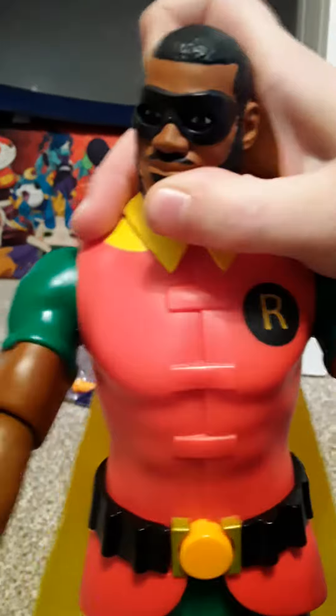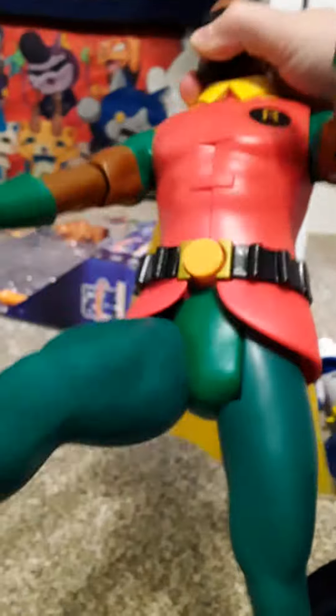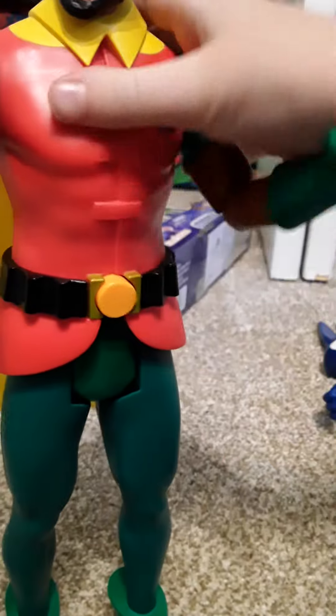His head moves. His arms move. He can bend his elbows and he can kick. He's pretty cool. And he's got a cape made of fabric — same as Bugs Bunny.